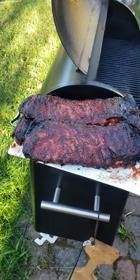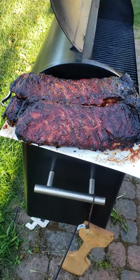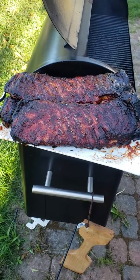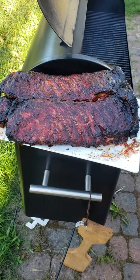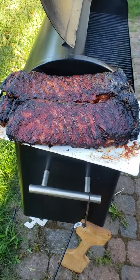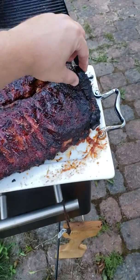This is part three and the last part — the result of four St. Louis cut pork ribs, USDA prime meat. I put them on the heat at around 1 p.m. and now it's six, so that's five hours of smoke. If I cut a little piece open here you'll see...